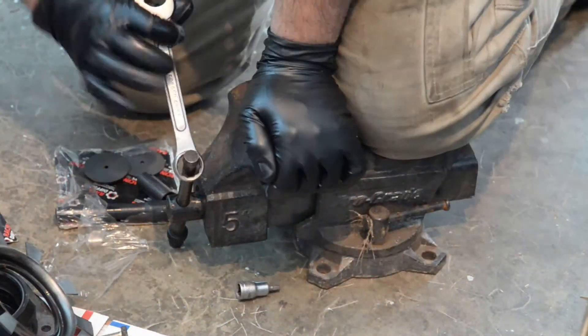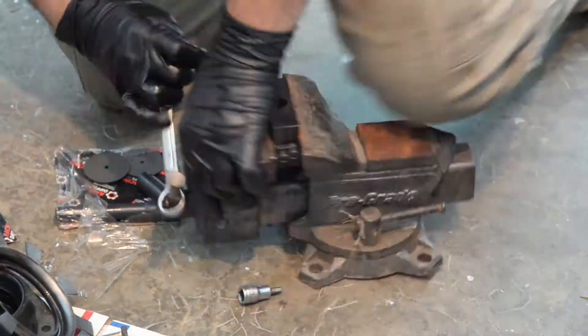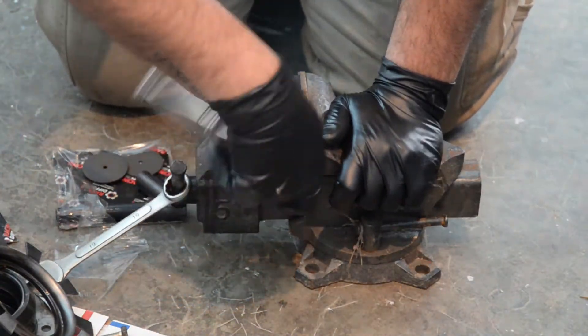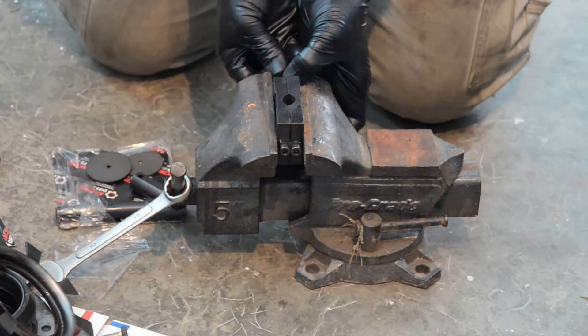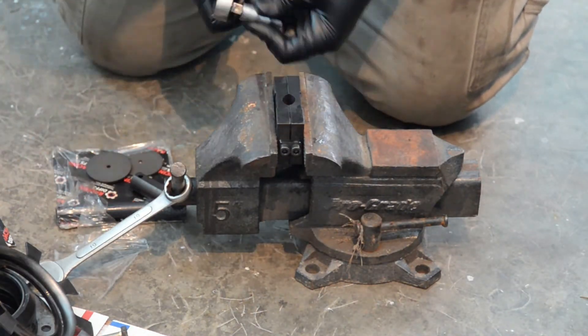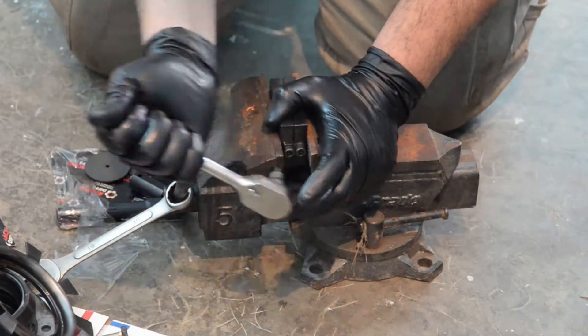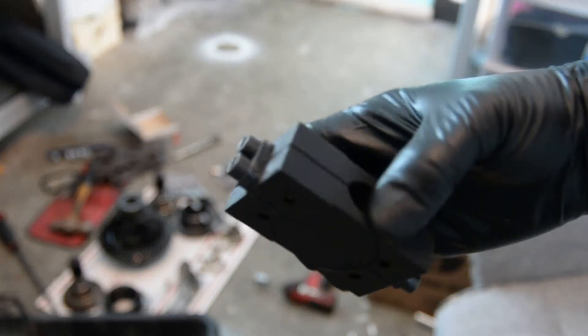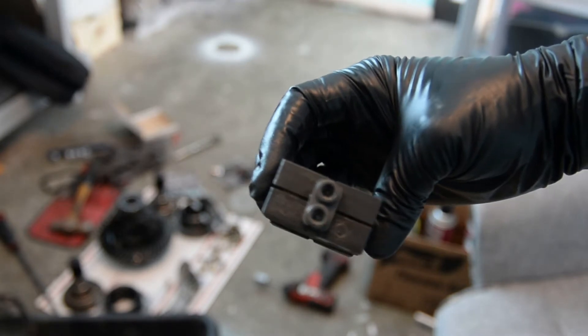Almost got it — just need a little tiny bit more, and the fastening block there just floats right into place. Now we'll just run the other side in real quick, make sure everything is snug but not too tight, and here is your block ready to go into the diff.